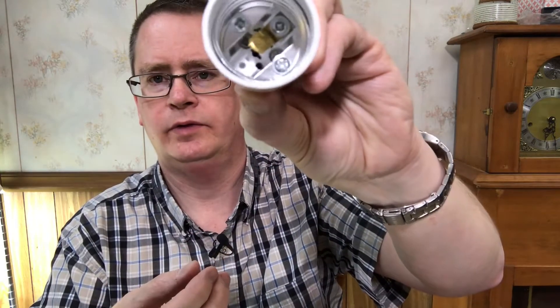So they want you to buy their bulbs. I did find these are becoming pretty popular — I got this on eBay, you can get them on Amazon too. It's a little adapter that lets you screw in regular light bulbs.